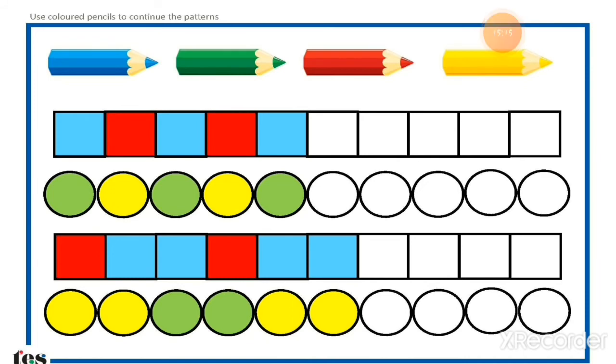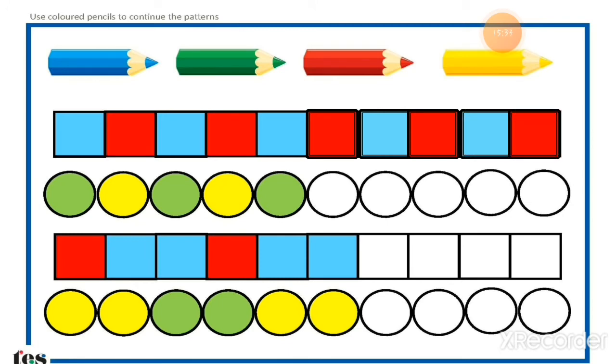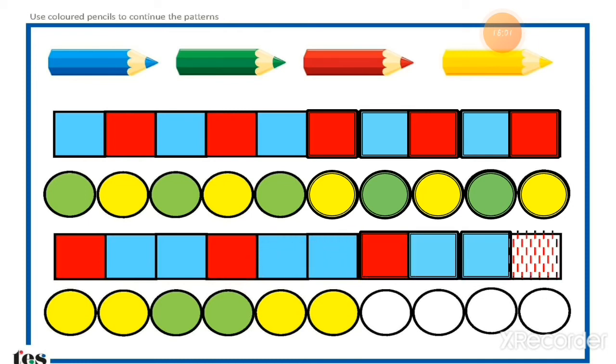Now the next worksheet of color pattern. Here is a blue square, then red — blue, red — blue, then it will be red, then blue, then red. You have to complete this color pattern. Here is green, yellow — green, yellow — green, then yellow — this way complete the color pattern. Here is one red square, then two blue — one red, two blue — then one will be red, two will be blue. Here is two yellow circles, two green circles — two yellow, two green — then again two yellow circles. Complete this color pattern.